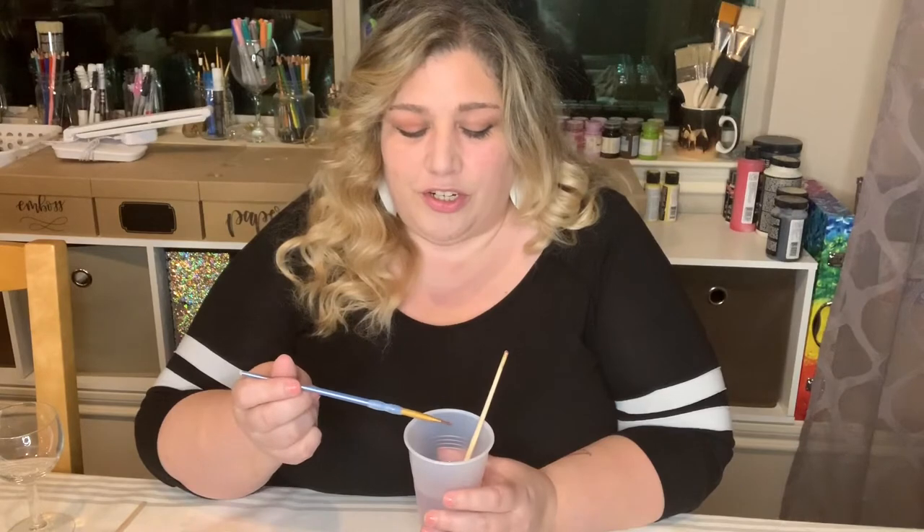The glass paints we use are water soluble, which means the water doesn't really mix with the paint, so you really don't want to get water into the paint. When you're done changing colors, you want to make sure that you rinse off your brush in between each color.